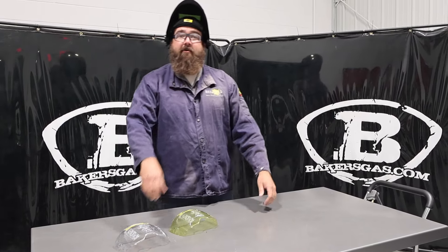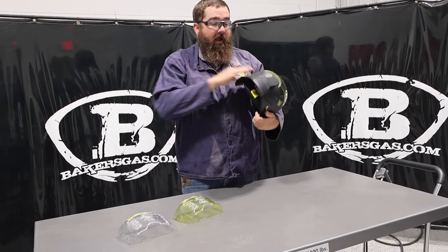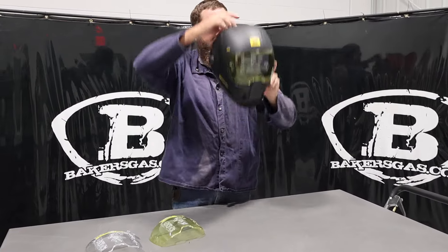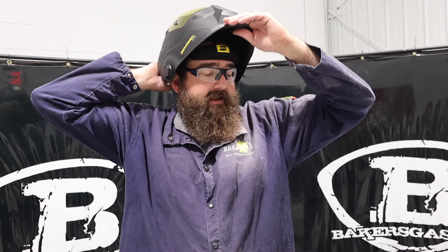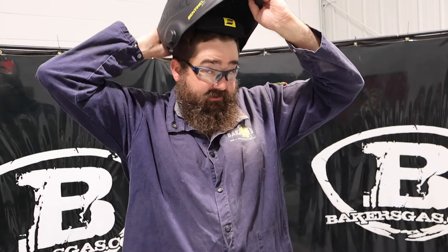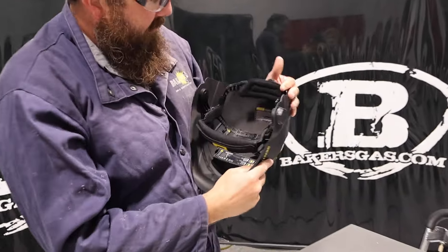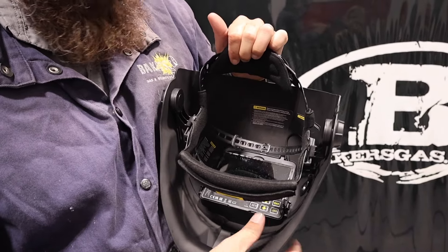I'll show you how to change the battery too. What I do like is how it fits and how it sits. Ergonomically it kind of comes down — it's different than other hoods, but you can see it's almost dead center with my ears and the weight is distributed pretty nice. Feels good on my neck. Super comfortable, not bad at all.